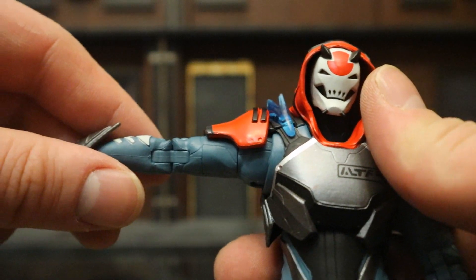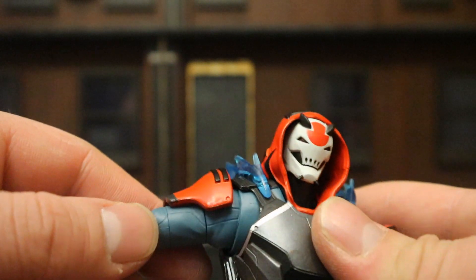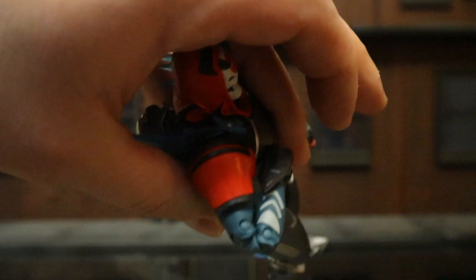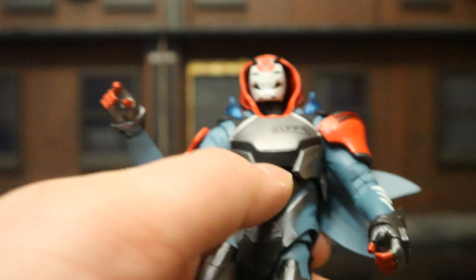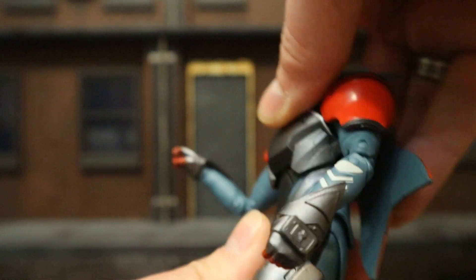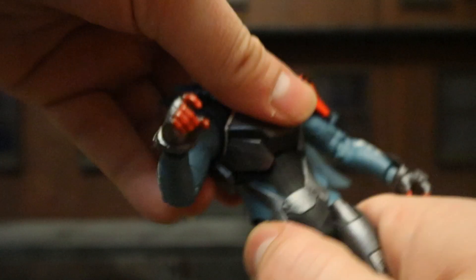The shoulders are on a ball joint — they go about 90 degrees, but the shoulder pads obstruct them from going further. There's a butterfly joint between the shoulder and chest allowing it to go in and out, a bicep cut below that, and double-jointed elbows. At the wrist there's a ball joint between the forearm and hand — it can rotate around and is hinged as well. He's got a ball joint in his chest area that rotates side to side and allows him to lean forward and back. There's another hidden ball joint at the waist that can rotate slightly and go forward and back, giving him a nice range of motion in his torso.